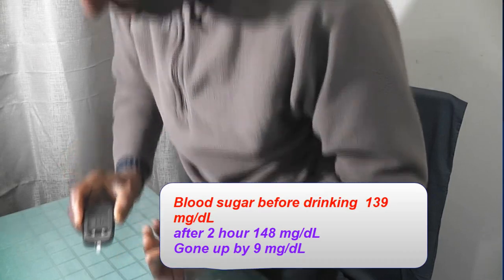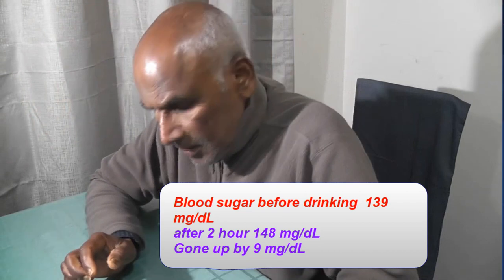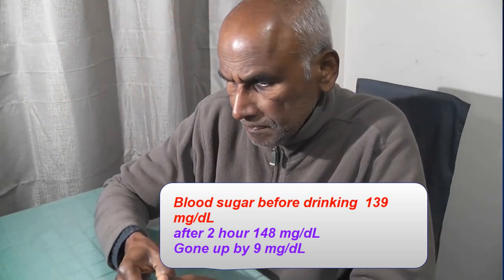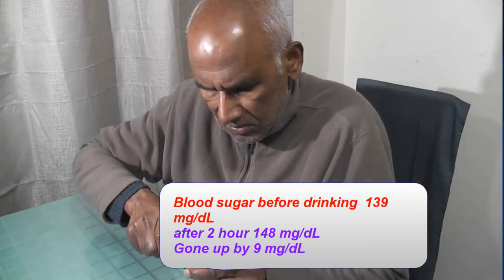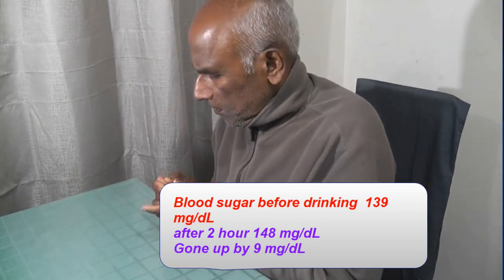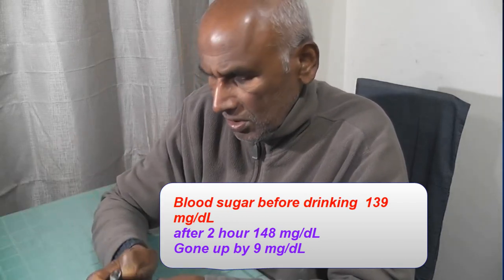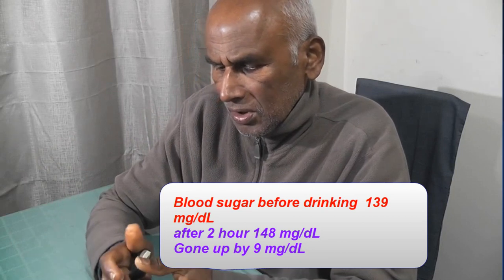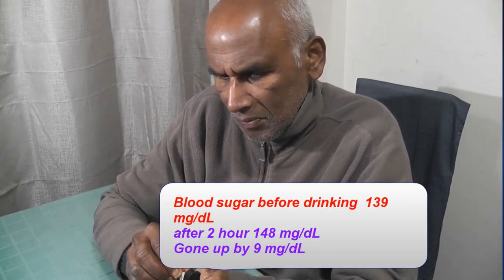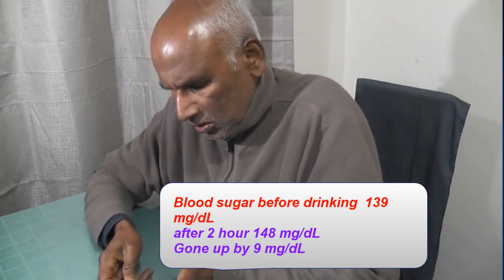8.2 — so it has gone up. Let me do another test. Sometimes rather than giving an indication of not enough blood, I suspect the machine might be giving a wrong reading.